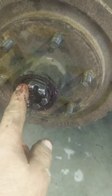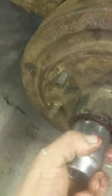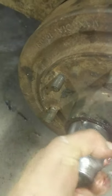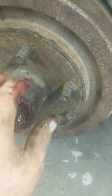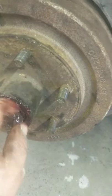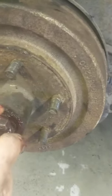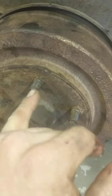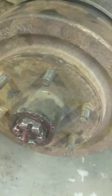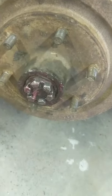So what you do is tighten this up until it's snug, then come back a quarter turn, maybe snug it up again, then come back an eighth of a turn — however it lands so you can keep this spinning. Then you put your cotter pin in.